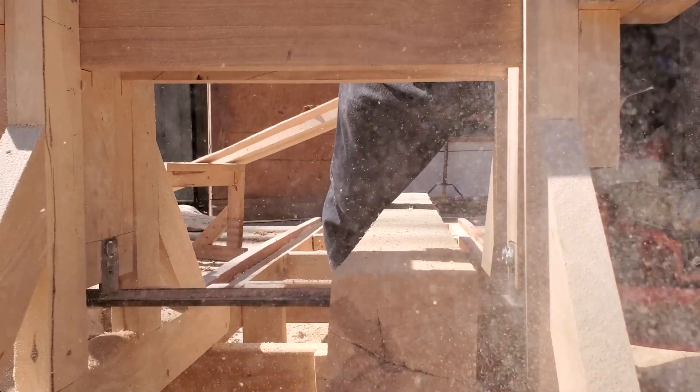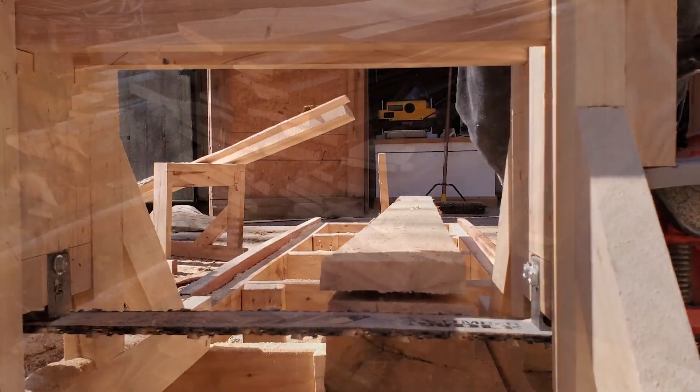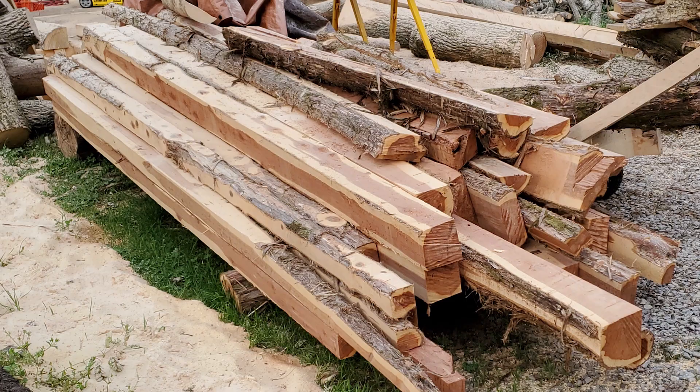After a few weeks of milling literally tons of wood and making enough sawdust to simulate a snowstorm, I was waking up at night dreaming of logs. Now almost all the wood is milled up and I'm ready for a different project that will be coming soon.